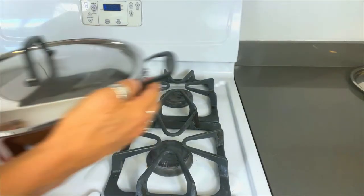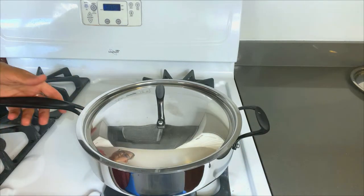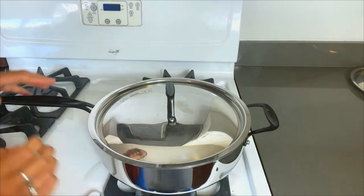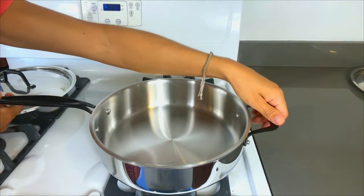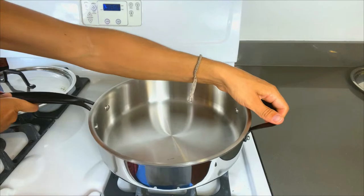Next up we've got the 3.5-quart saute pan. This one's got the long handle, just like those smaller pots, as well as a stabilizing handle on the side — really nice to have because these are pretty heavy. Just make sure you're using hot pads once these have been on the stove for a while. Got the nice tight-fitting lid there. Flat walls, perfect for sauteing, and you've even got measurement markers inside, which is really nice to have.